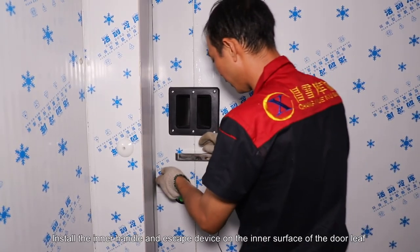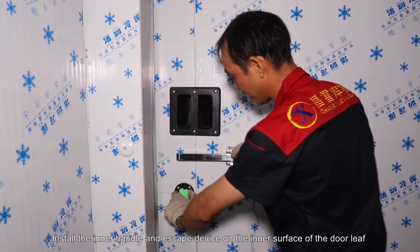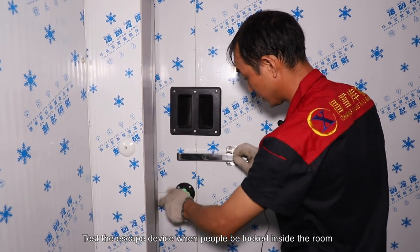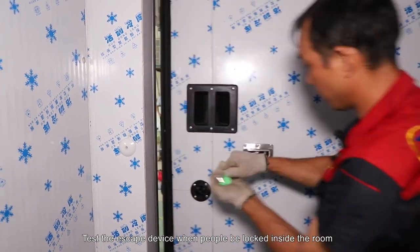Install the inner handle and escape device on the inner surface of the door leaf. Test the escape device for when people are locked inside the room.